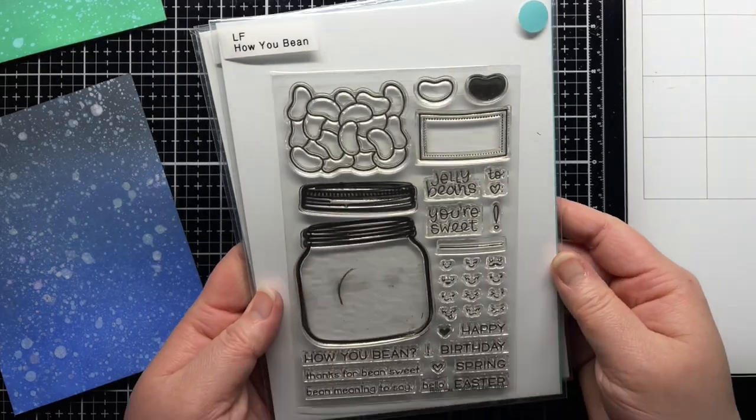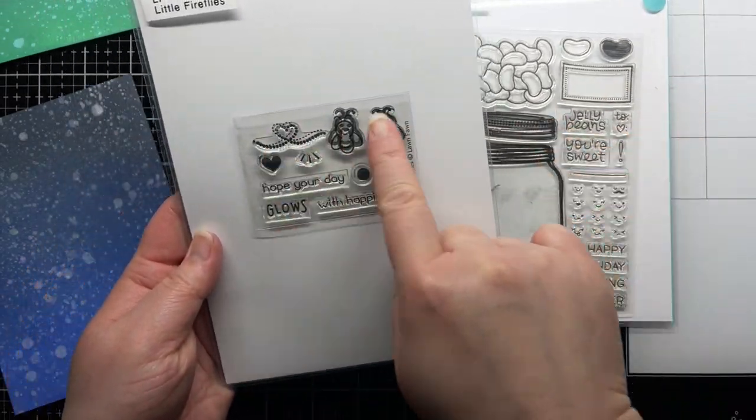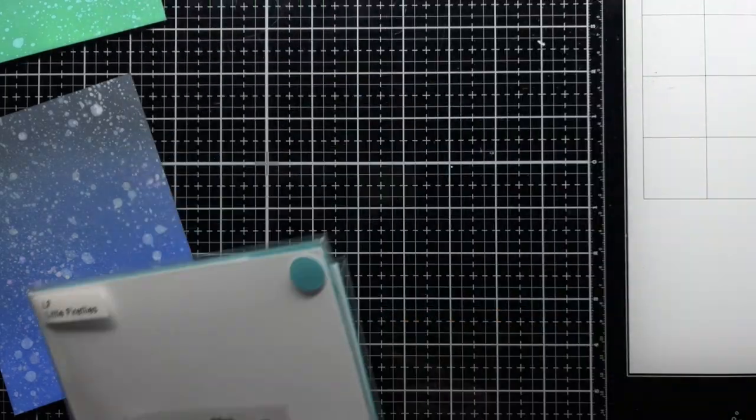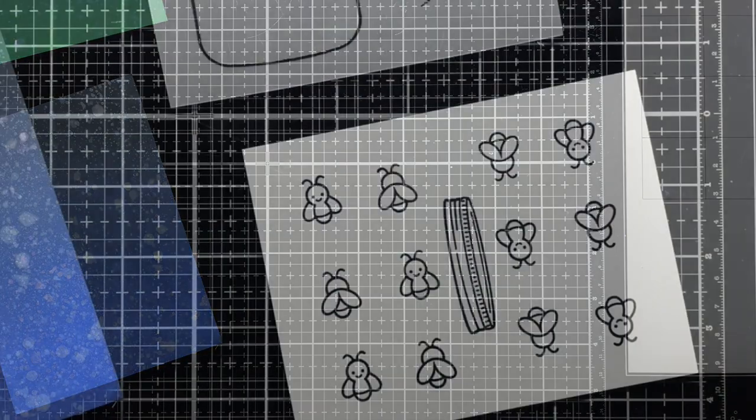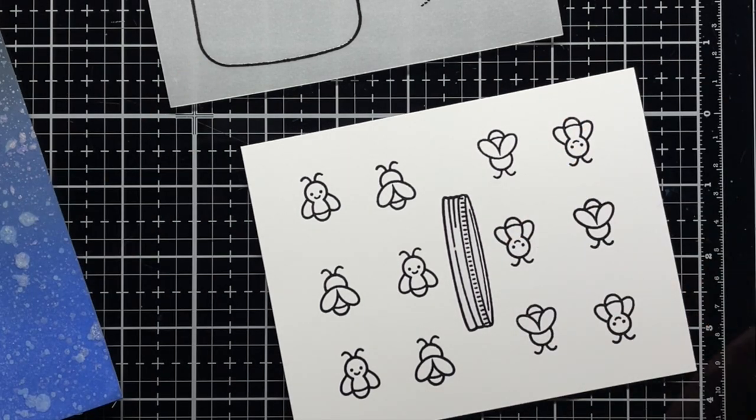Then I stamp images from How You Been and Little Fireflies for my scene. I stamp the fireflies and lid with Versafine and heat emboss them with clear embossing powder on white cardstock. Then I stamp the jar onto vellum with Versafine and heat emboss it with clear embossing powder.